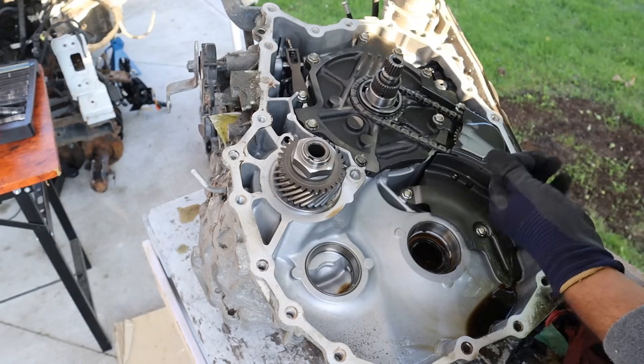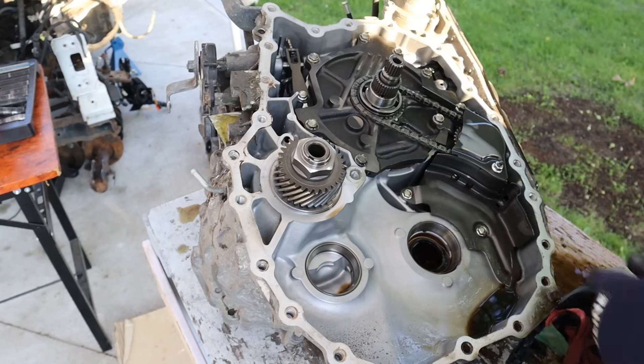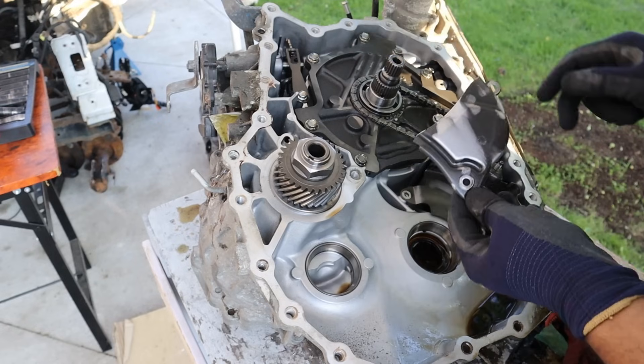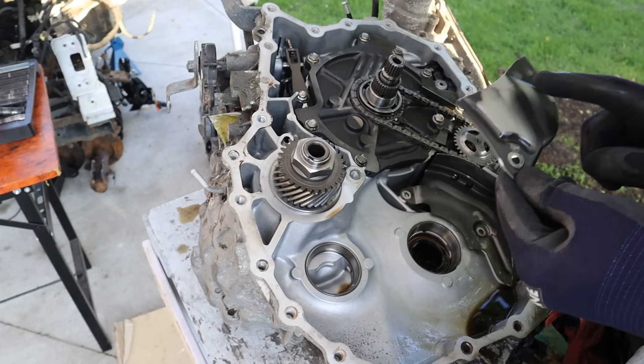There's a lot of buildup of some kind of metallic substance on this plate over here, so let's remove this plate. My bet is something has failed like a clutch and that's where the material is coming off.